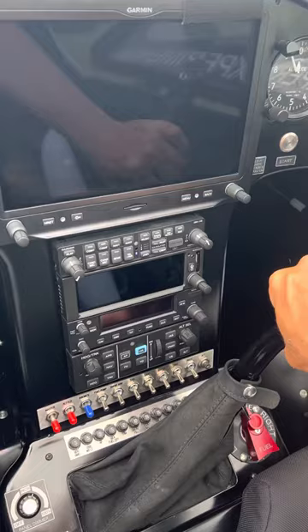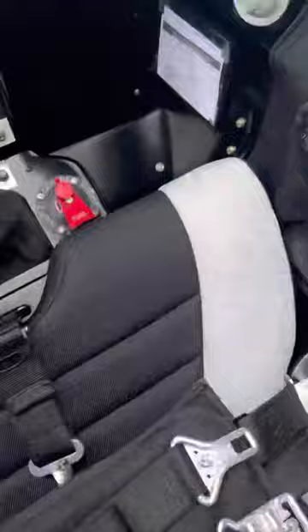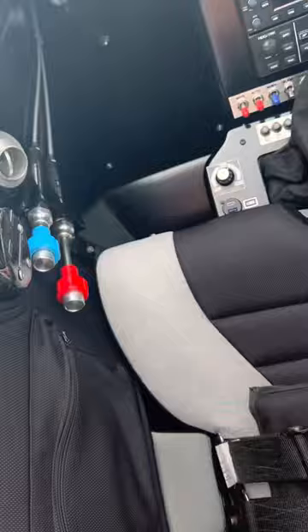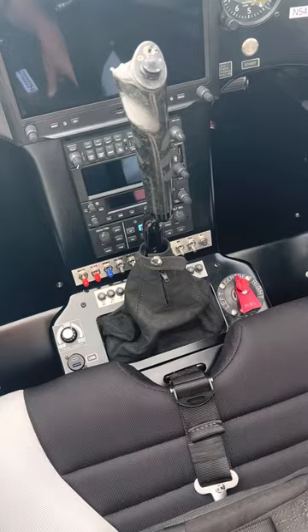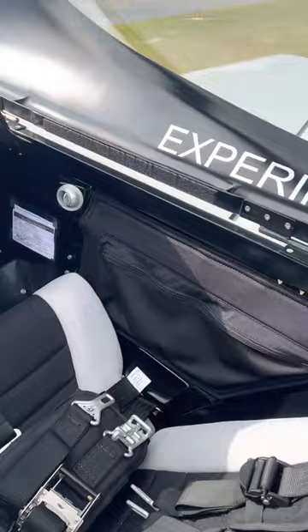Push-button start, no key — though you can get a key if you want; there are lots of options. I did black interior, but you can pick something else. There are a couple of nice pockets here — great for keeping stuff in. I throw my phone in there when I fly aerobatics, and my wallet so I can pay for fuel when I'm done. There's another pocket on the other side too. The aircraft is comfortable with quite a bit of room. There are no bars in there so you have a lot of room to move around. The canopy is a little taller than my Extra, so I have more headroom, which I always appreciate.